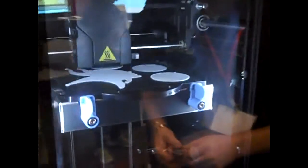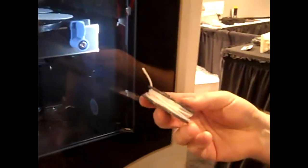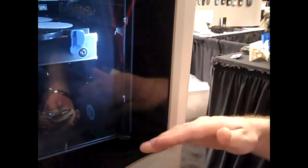The print head is going back and forth, taking this ABS plastic material, heating it up and extruding it layer by layer, so this product is building up.